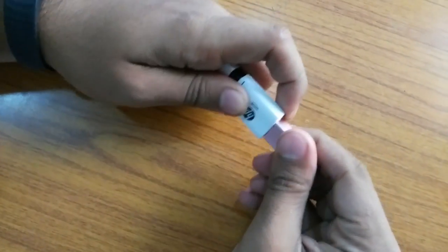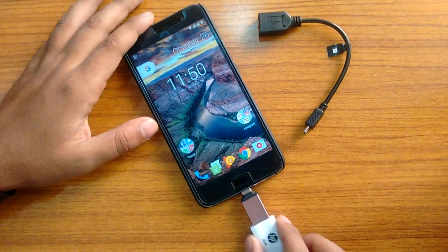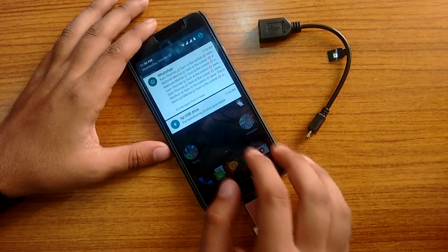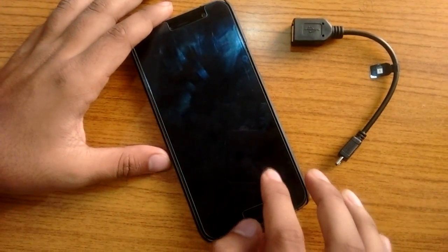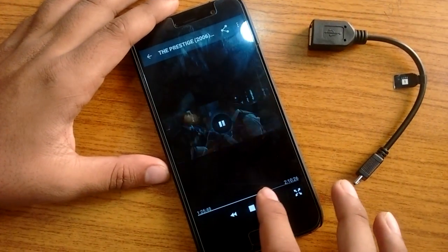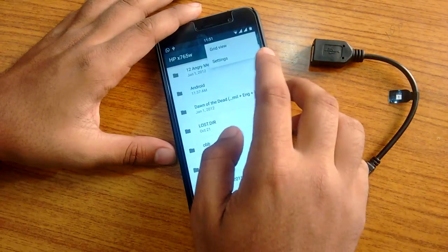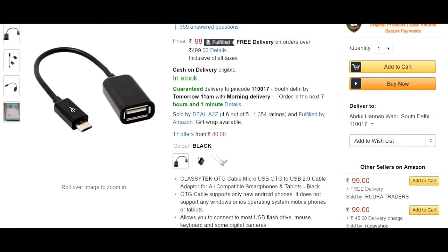Let's insert the USB pen drive into the USB adapter. Now let's see how it works — I'm inserting this pen drive into my phone and yes, it detects it. Let's play a movie. Yeah, there's no lag while playing this movie. Now let's eject this pen drive.